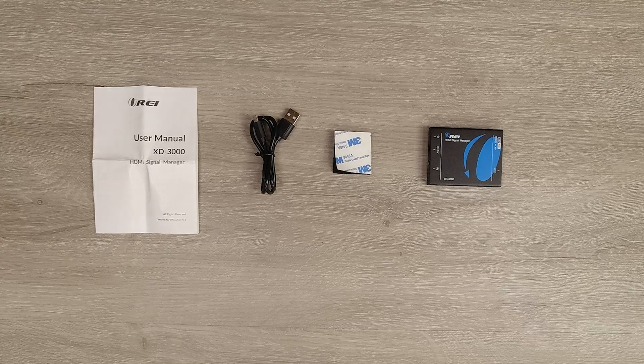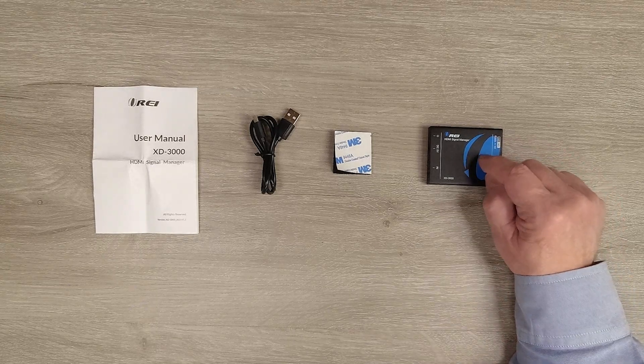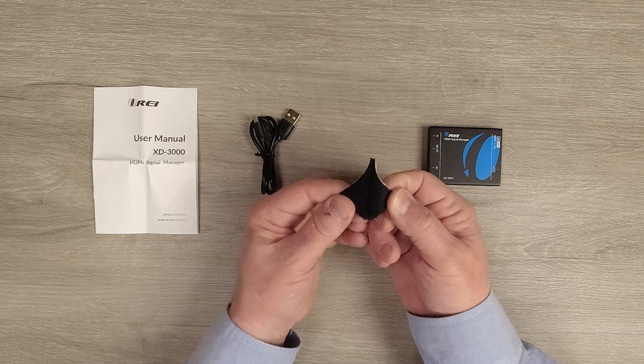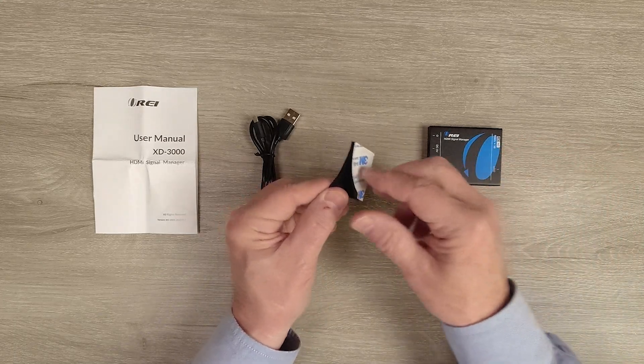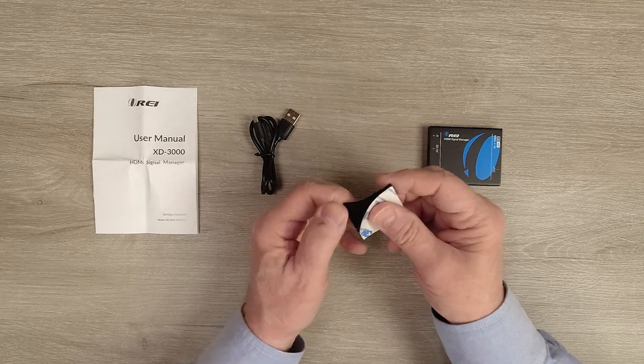Finally, there's a full instruction manual that explains connection diagrams, specifications, and other things you'll need to understand about the product to use it correctly. The kit also includes a really nice sticky pad with a velcro attachment, so you can attach the unit to the media device or the back of your monitor and remove it easily if needed.